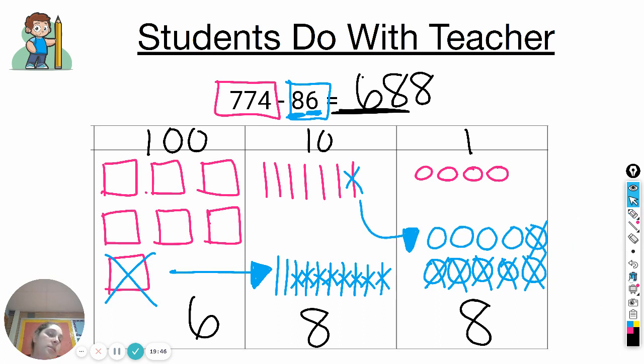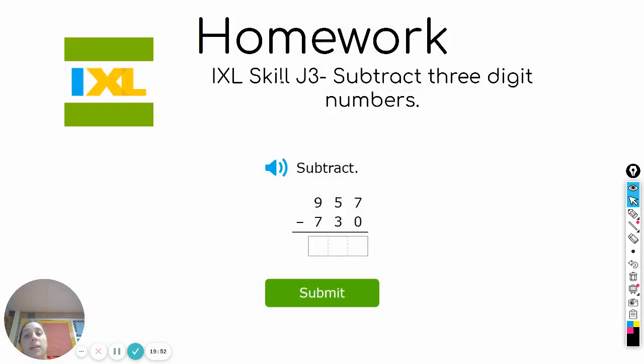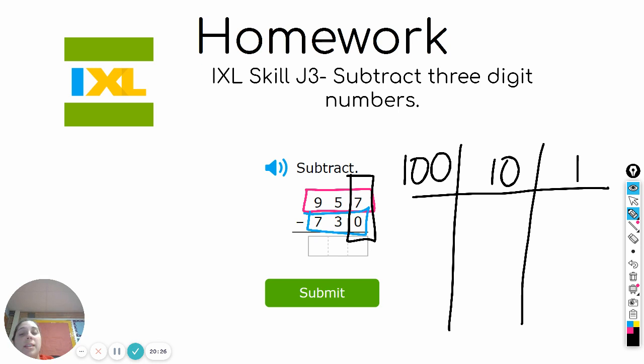Go ahead and erase. Now you're going to be working on this skill alone. It'll be skill J3, which is subtracting three-digit numbers. You'll see that it's written a little differently, but all you're going to do is draw your hundreds chart, start by drawing the first number, and then take away the second number. Remember: when you're subtracting, always start in the ones place, then move to the tens, then move to the hundreds. Go ahead and begin.